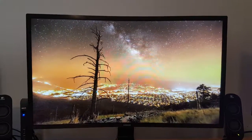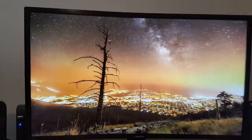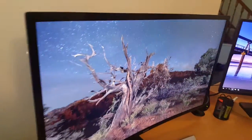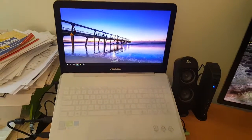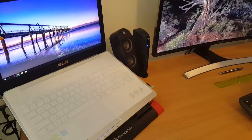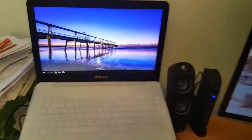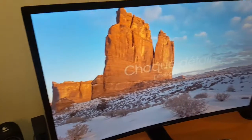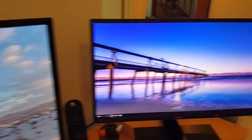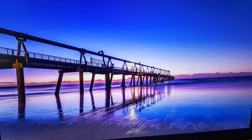New setup. Samsung 31.5 inch curved screen taking center stage. New ASUS 4K, Core i7, 16GB RAM, 256GB SSD, 1TB hard drive, GTX 960 graphics. HDMI to the Samsung, HDMI to my BenQ 27 that I do most of my editing on.